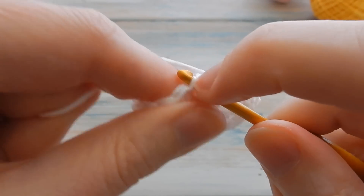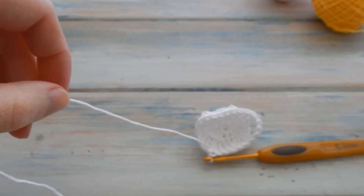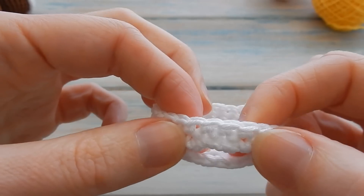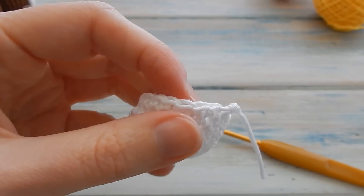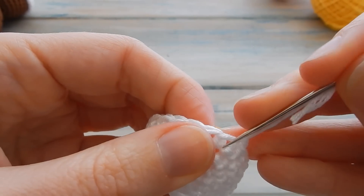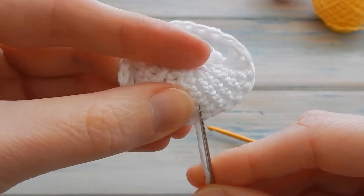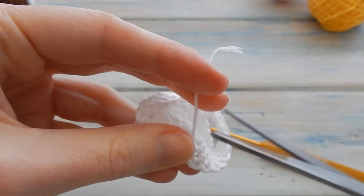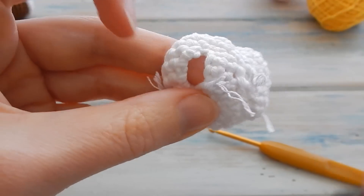That is the end of the nappy. Cut your yarn and pull the tail end through. It should look like this — the front is around the front and that's the back. Hide the tail end on the inside as neatly as you can, then trim down any excess. Same with the original tail end on the inside — just trim that down.